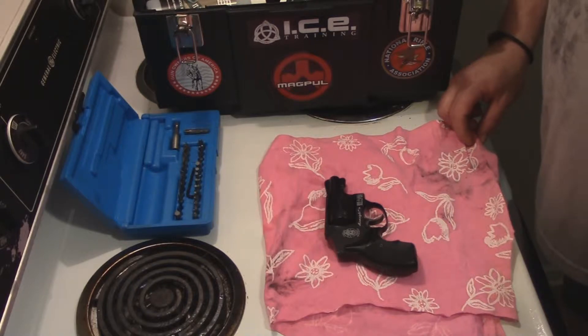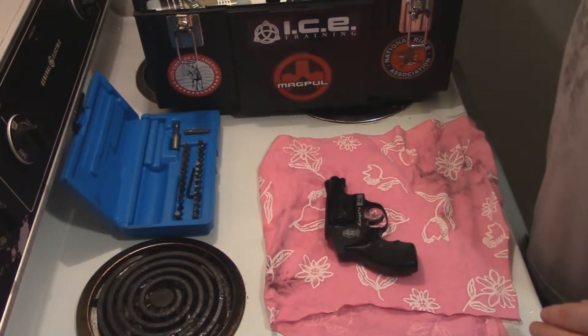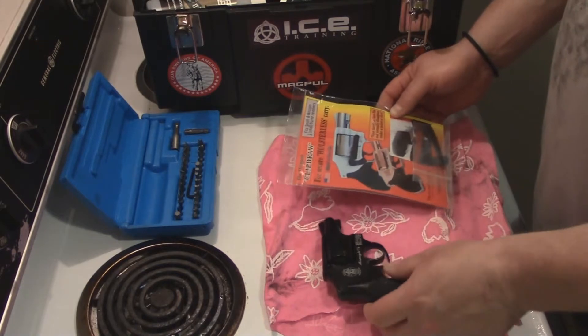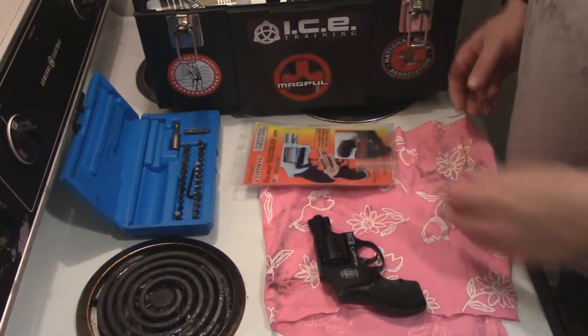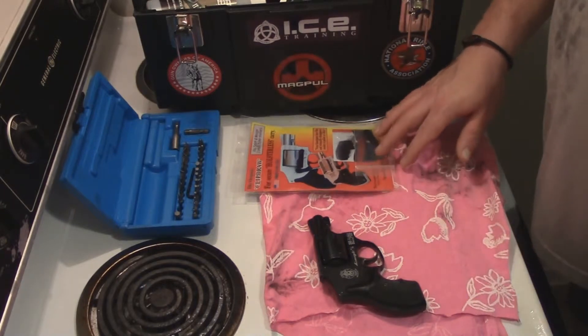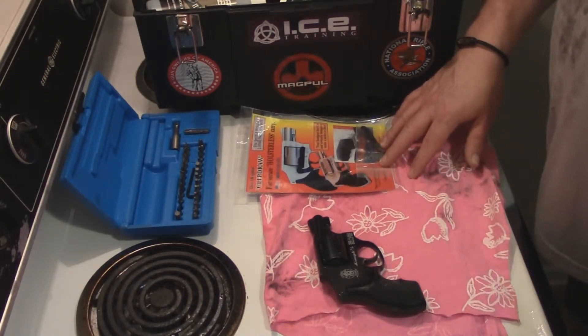I've since picked up a new piece of kit that I think is gonna be a little bit better, and that's called the Clip Draw. As you can see, this is the original Clip Draw for secure holsterless carry. Now let me say that I would never ever put this on a Glock or any striker-fired auto-loading pistol — I think that would be a recipe for disaster.